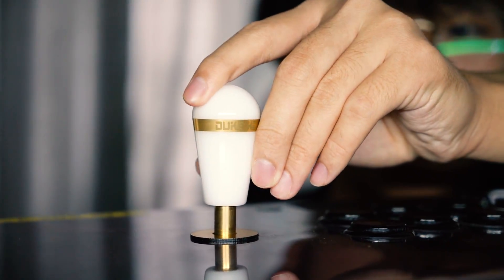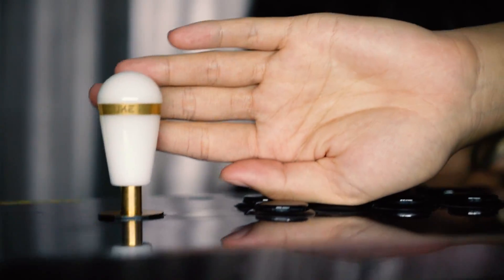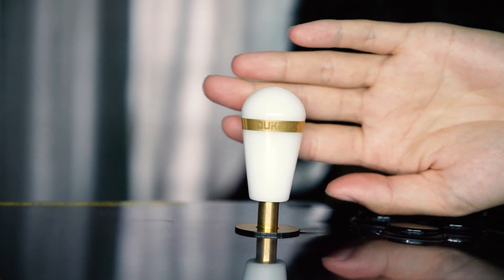I eventually bought it and I even got some engraving on it — I got 'Duke KC' engraved on it. I don't even know if you can see it; it's probably really hard to tell. Yeah, it's super difficult to see.